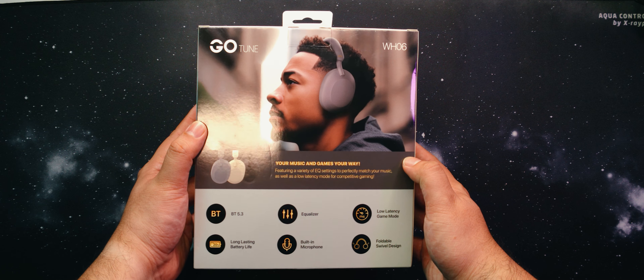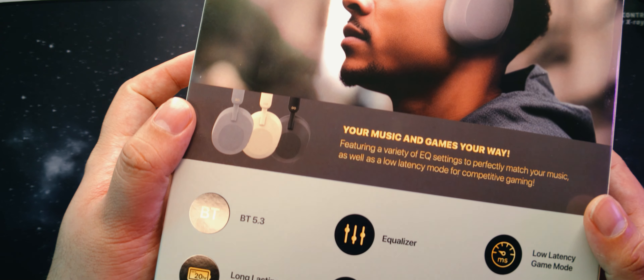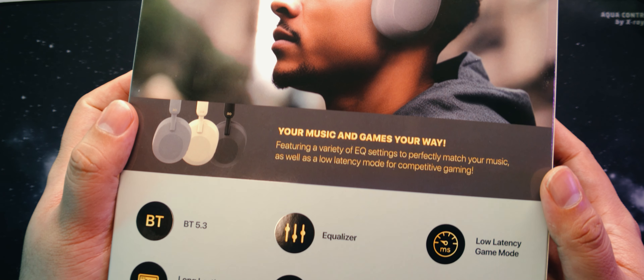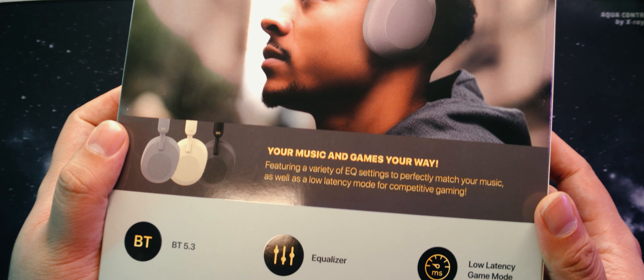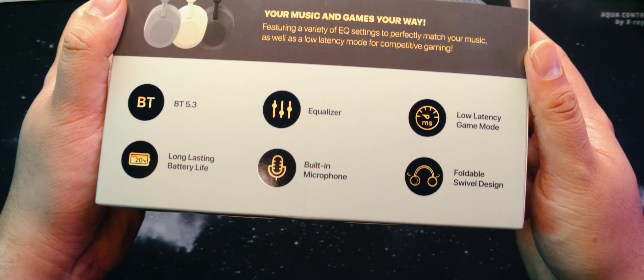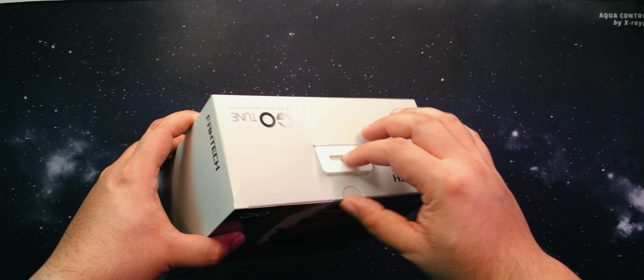At the back, we see some model photos and a preview of the other colors on offer. Very tasteful selection here, Phantek — gray, beige, and matte black are solid options for a lifestyle wireless headset. Apart from that, we can see the other features on offer, like Bluetooth 5.3 connectivity, a built-in equalizer, a low-latency gaming mode, and a foldable swivel design.